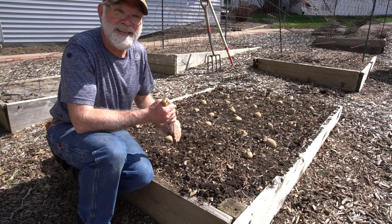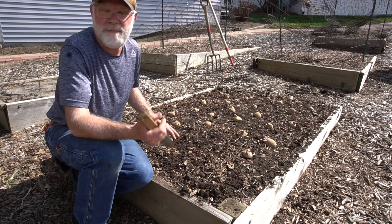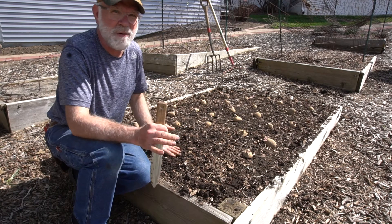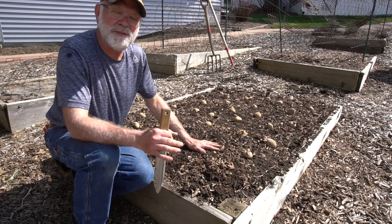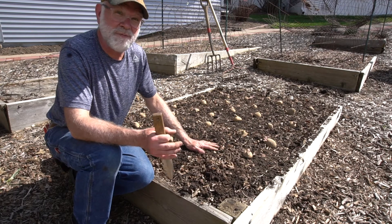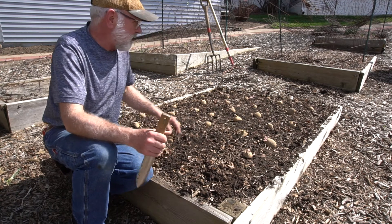Putting them in is easy. This is a great thing to bring a kid along with — because you make the hole or they make the hole, stick it in there, cover it up with dirt. It's even more fun to have kids around when you dig them up: get a fork and just start bringing them up, and it's like a treasure hunt.